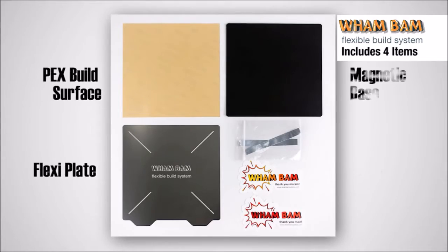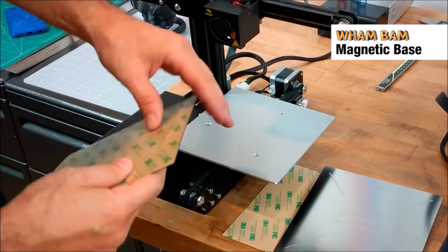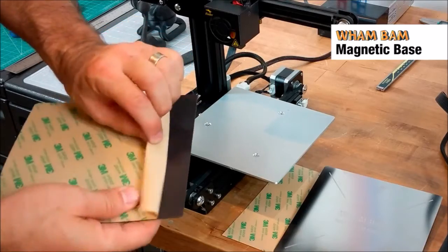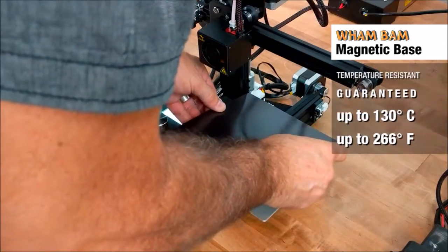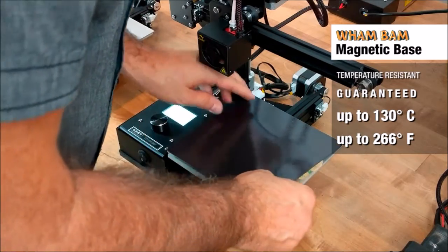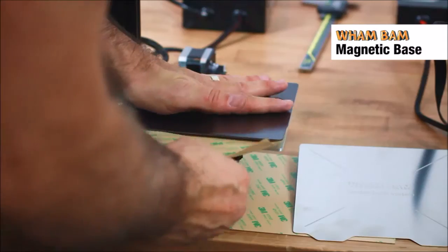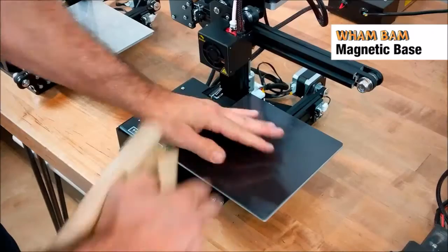Our kits are comprised of four parts that are each best in class, made from the highest quality materials available. The Wham Bam magnetic base has been specially formulated to resist high temperatures for long periods of time without any loss of performance. Guaranteed to resist heat beds up to 130 degrees Celsius continuously. They are pre-backed with high temperature 3M adhesive, making installation a breeze.